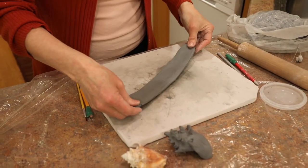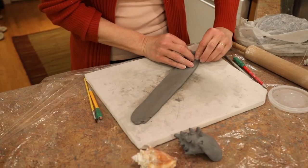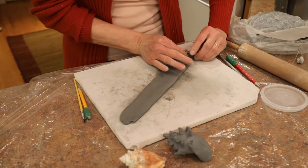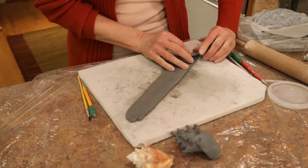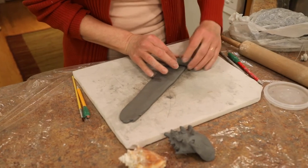So now I'm going to take the clay and spiral it. The idea is to have this peak come out, so I'm going to take it at an angle and spiral it all the way across.